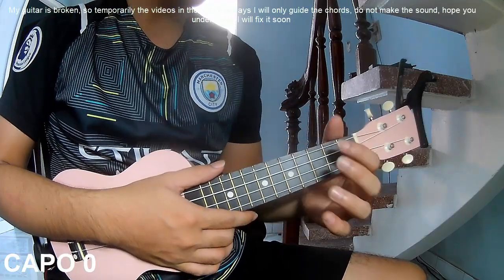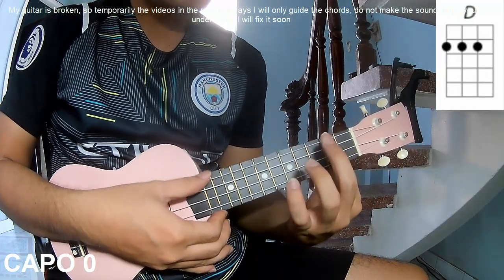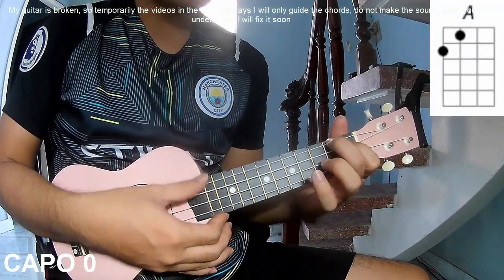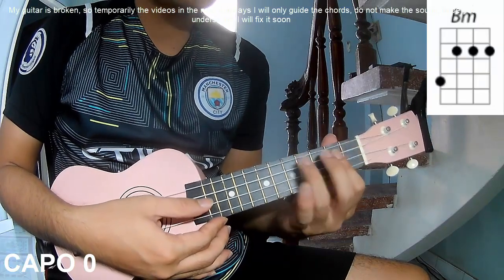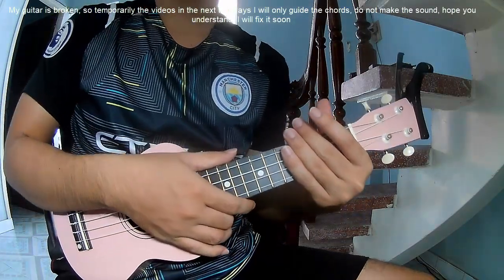The chords for this song are G, B, D, A, N, B, and M. You can follow the full chord chart in the description.